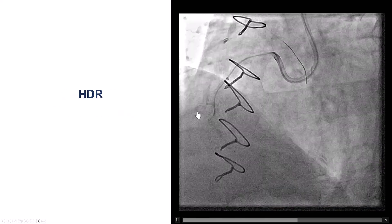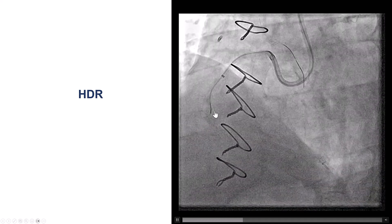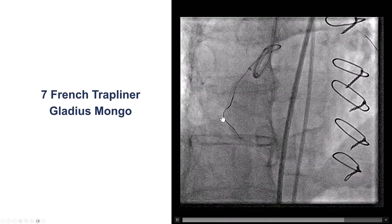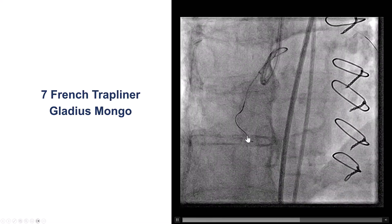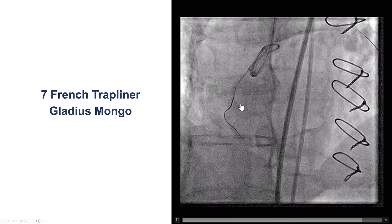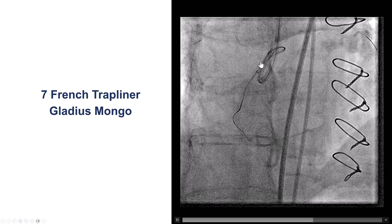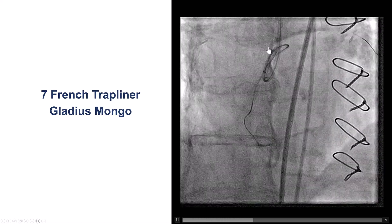We injected a small amount of contrast — this is HDR, hydrodynamic canalization. We saw some contrast potentially getting through, and that helped. We then used the same Gladius Mongo guidewire and the wire went a little further down. But the problem was the microcatheter could not get through, in part because of poor guide support. We could see the guide extension almost coming out — the guide was not sitting properly in the vessel.